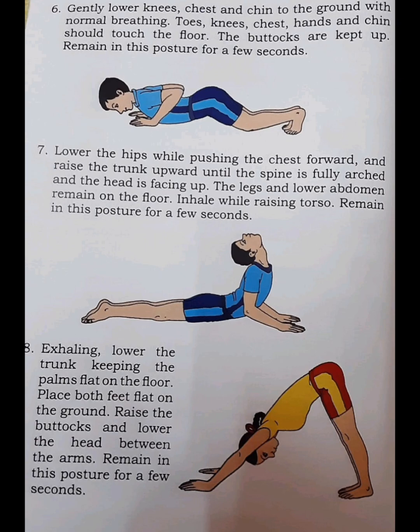Step 6. Gently lower the knees, chest, and chin to the ground with normal breathing. Toes, knees, chest, hands, and chin should touch the floor. The buttocks are kept up. Remain in this posture for a few seconds.